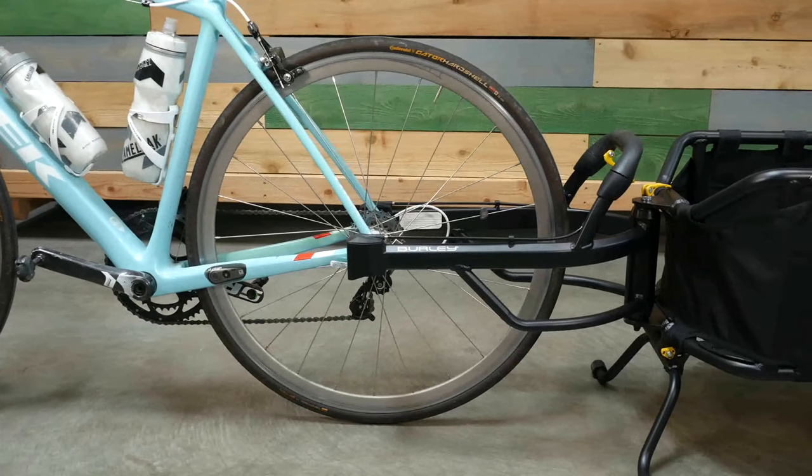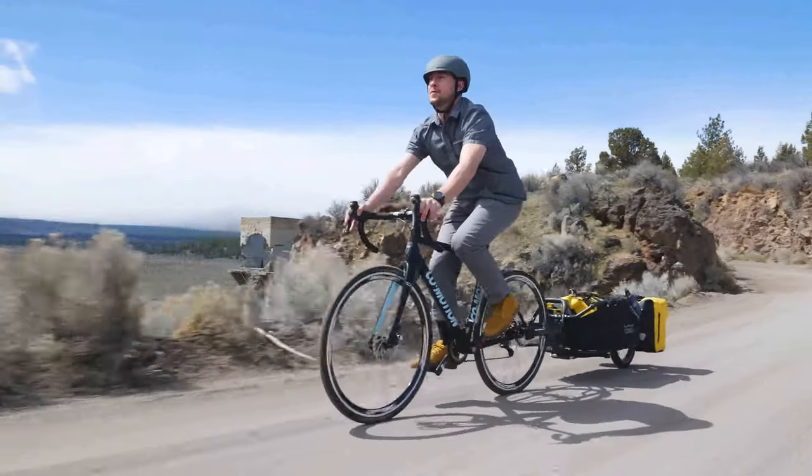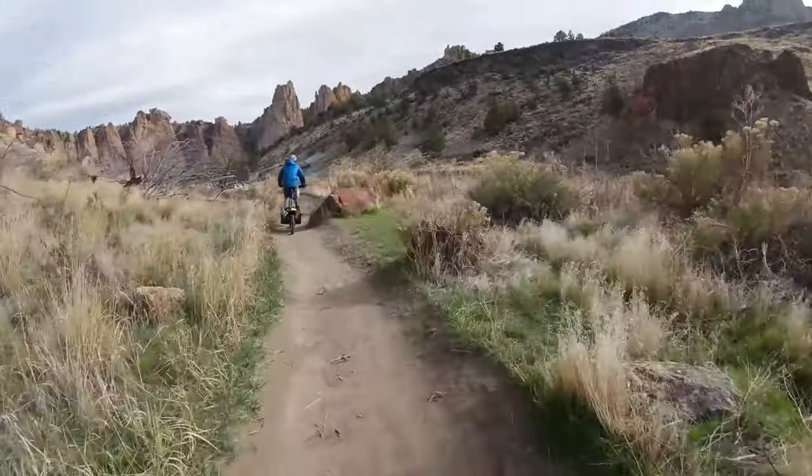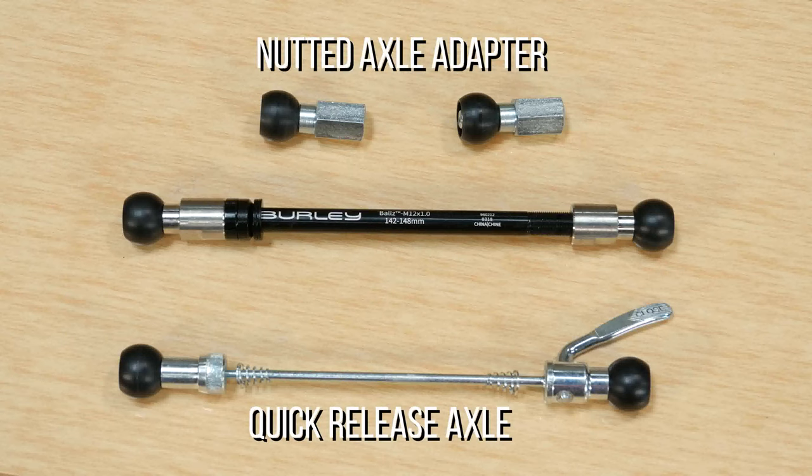In this video we will go over how to hitch the Coho XC to your bike. In order to attach the Coho XC to your bike, first you must figure out what type of rear axle you have. Burley has solutions for quick-release, nutted axle, and 12mm thru-axle bikes.